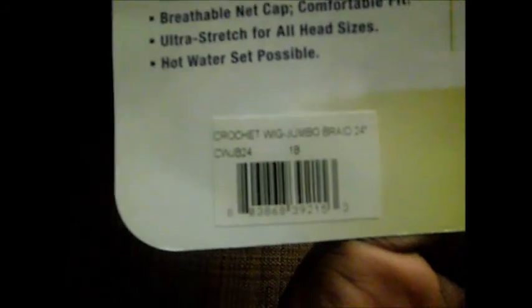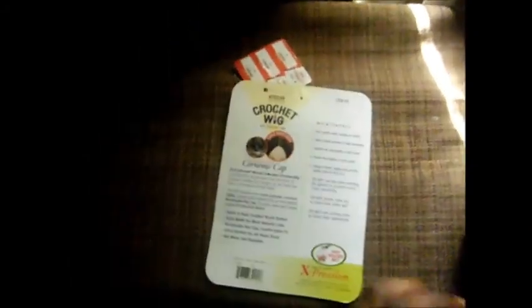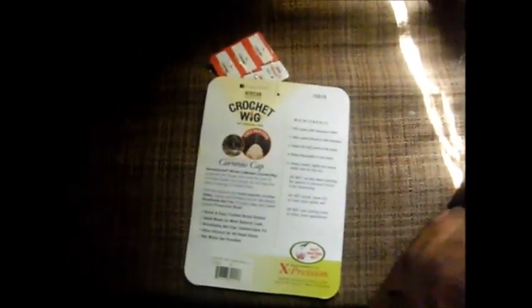It has a hot water feature for styling braids. I got it off Beauty of New York for ten dollars. They have the whole African Collection for ten dollars.